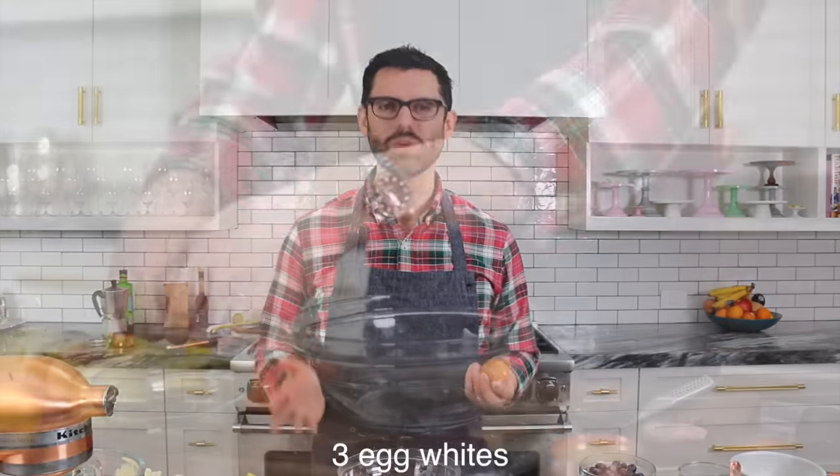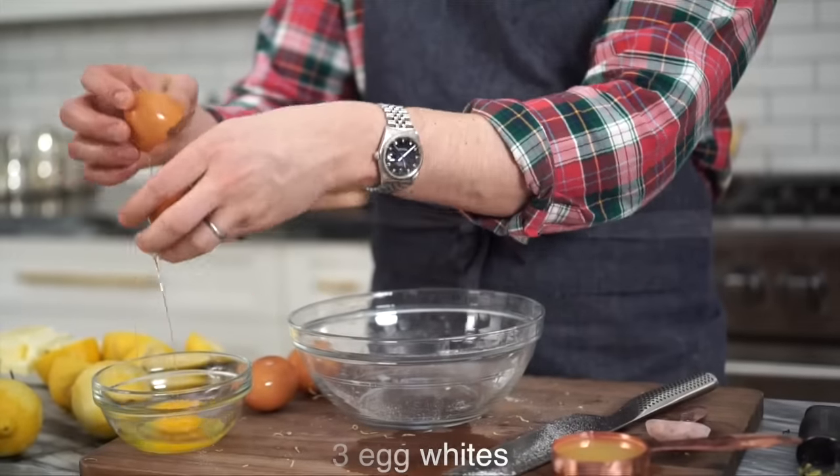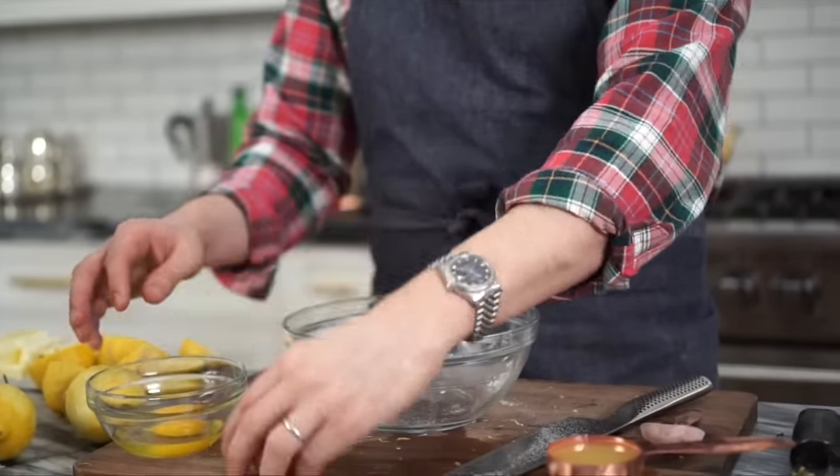This recipe uses three egg whites. You could use the whole egg, but when you use the yolk, it just turns the batter more yellow, which I'm not really feeling right now.